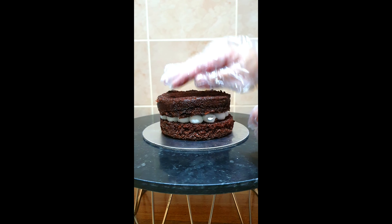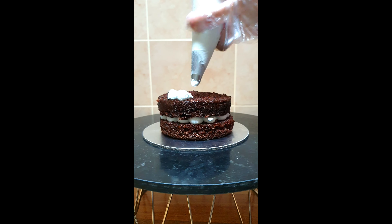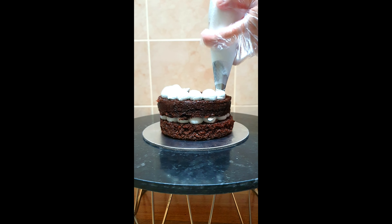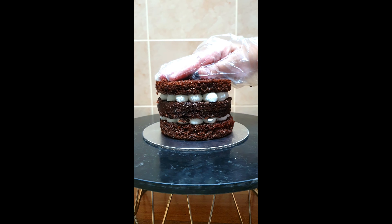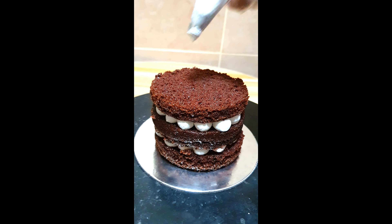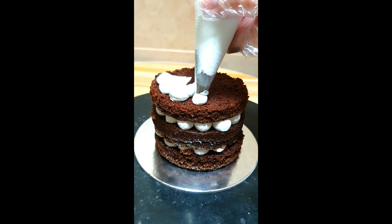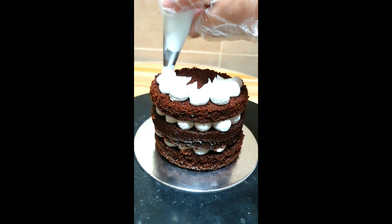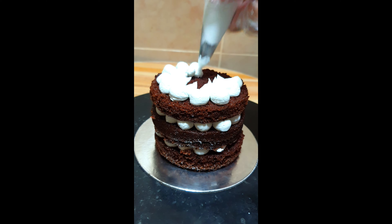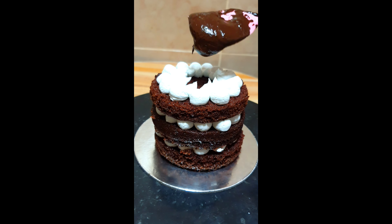Then I will stack the next layer of cake, and using the same pattern we will pipe dollops of whipped cream on the entire cake and fill the center with chocolate ganache. I will also flatten the ganache using a spoon to spread it evenly. The ganache looks runny but this will set after some time.